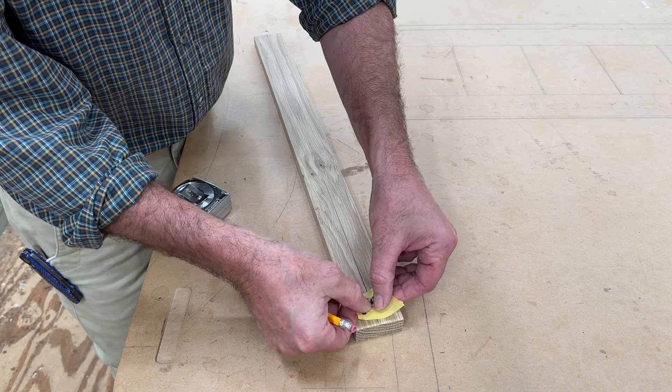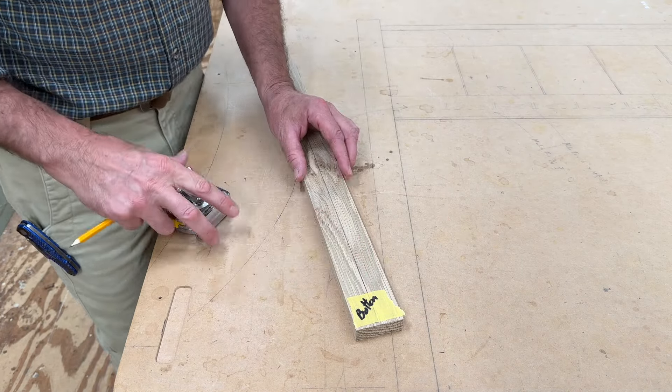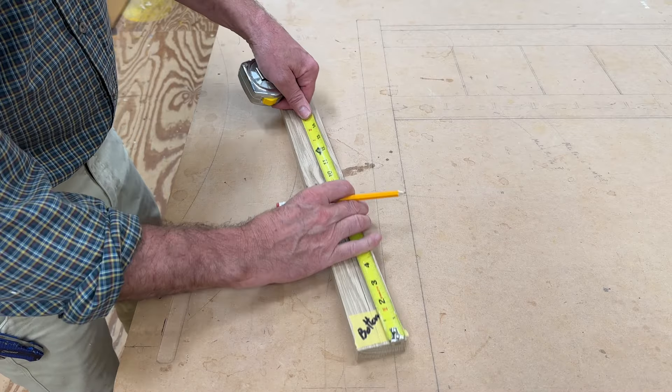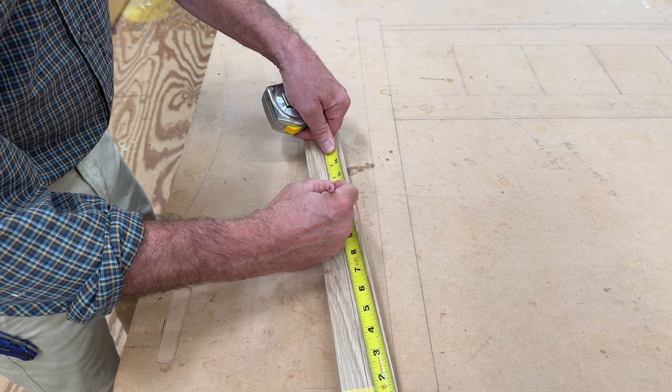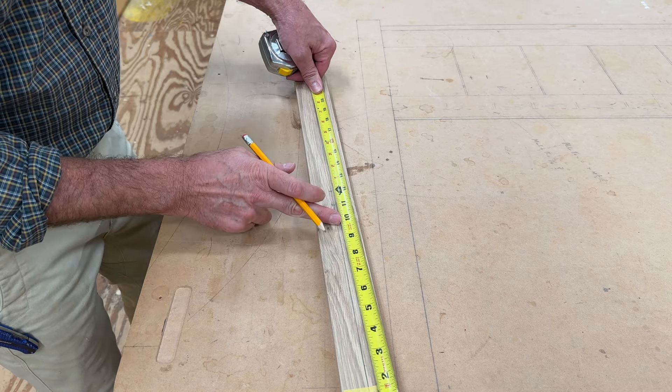I'll put a piece of tape with the word 'bottom' at the bottom of the jig to remind me that this always goes on the bottom of the cabinet. Measuring up from the bottom, I'll mark a line at 10, 11, 12, all the way up to 20, one inch apart.